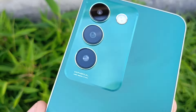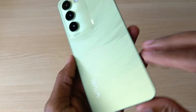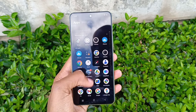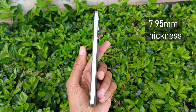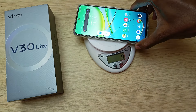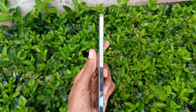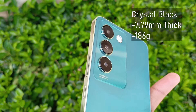The back cover is smooth to the touch and is a fingerprint-proof surface, so there's no need to constantly wipe the phone. The V30 Lite employs an ultra-slim design which makes it sleek and comfortable to hold. The slim profile measures only 7.95 millimeters in thickness. The phone weighs only 197 grams without and 216 grams with the phone case. The crystal black edition is slimmer at 7.79 millimeters thick and weighs less at 186 grams.